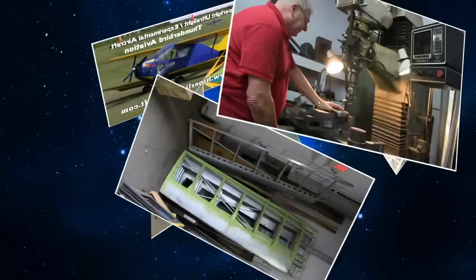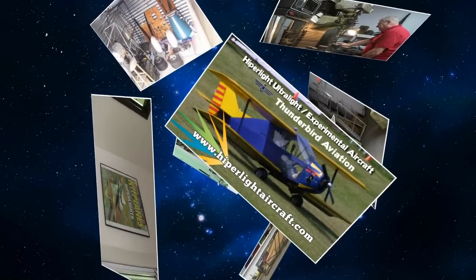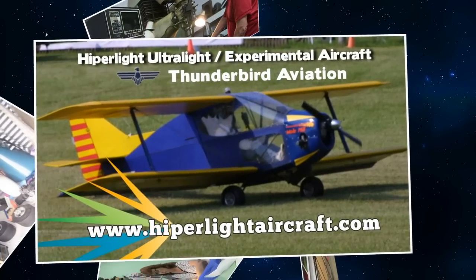So what is the lightest airplane that you're producing now? The lightest one would be the single-place, the SNS-8. That's the fuselage you have here? This is the fuselage here — chrome moly steel cage up front, aluminum aft section. It's fully Part 103 compliant, and we can offer that either as a kit or as a ready-to-fly vehicle.